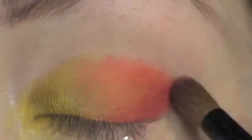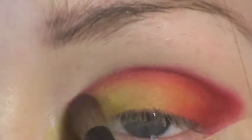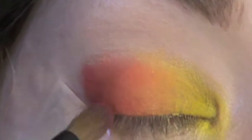Moving on to the vibrant red color called Love Plus, apply this in the very outer corner focusing just around the orange sections and dusting into the crease as well. Keep the outer portion near the tape free from any color once again.